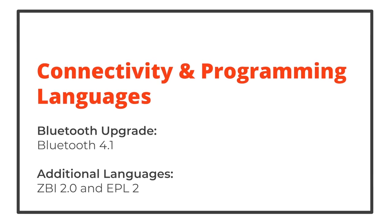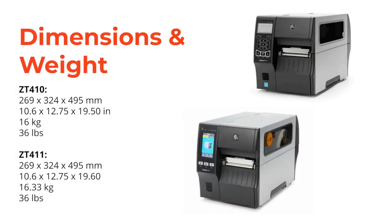The Bluetooth interface has been upgraded from Bluetooth 2.1 to Bluetooth 4.1, and the available programming languages have also been extended to include ZBI 2.0 and EPL2. The ZT411 has almost an identical footprint and weight as the ZT410.